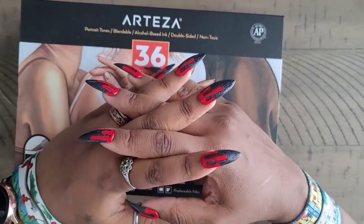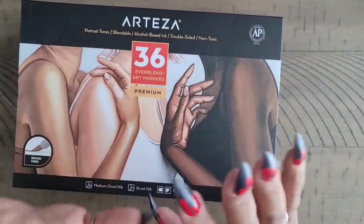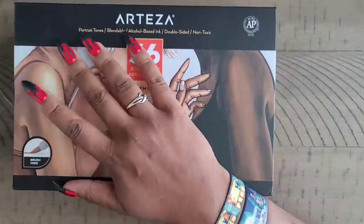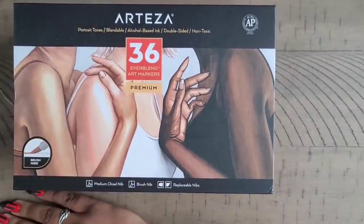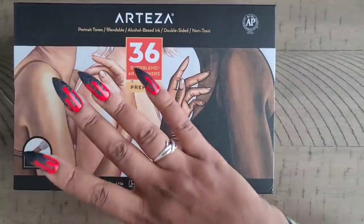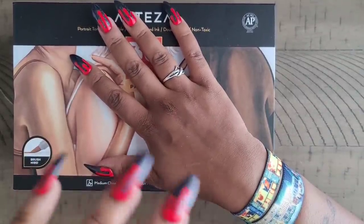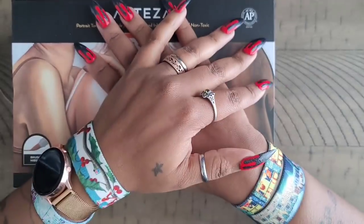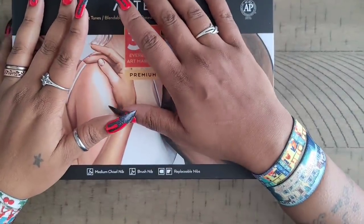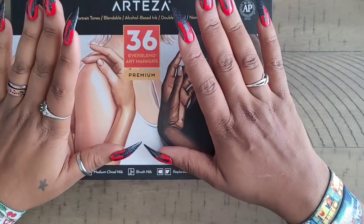Hello everyone, welcome back to the channel — Miss Crocheting Coffee here. Today we're doing something a little different. You're seeing the Arteza Ever Blend markers with brush tips. I brought these markers to you maybe a week or two ago on the channel — check up in the eye card for that video — where I showed them and used them a little bit.